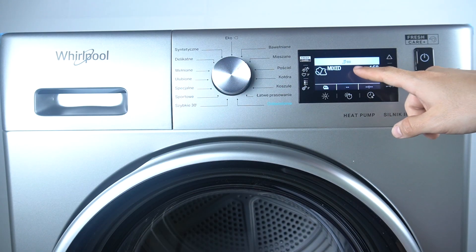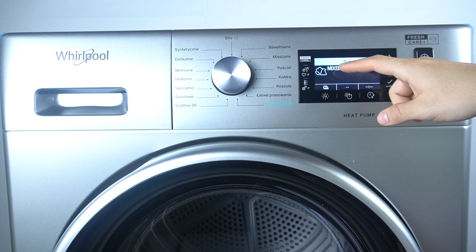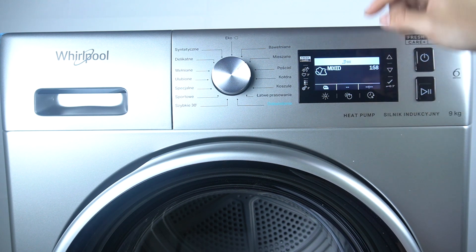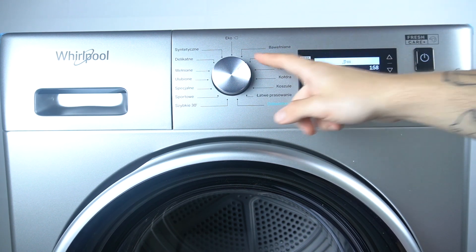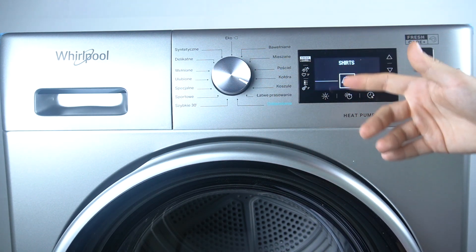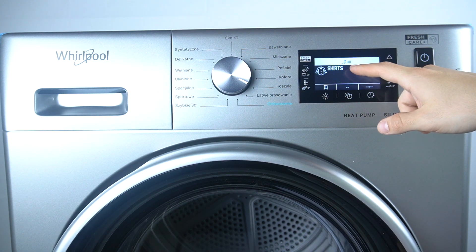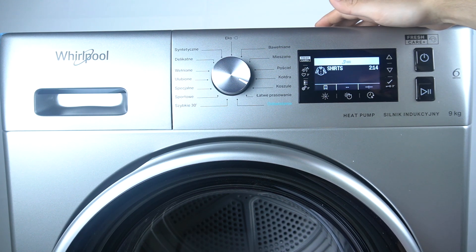As you can see in the display at the top, in the top bar we have a symbol of the echo monitor, and it's showing the energy consumption with the selected cycle and the additional functions. If you see the five lights, it's a maximum power consumption.